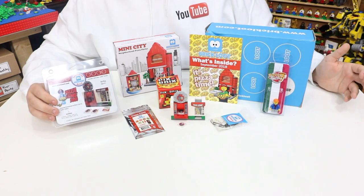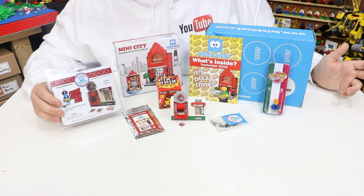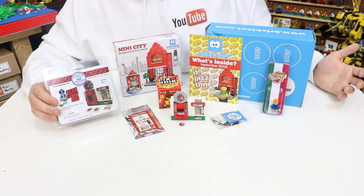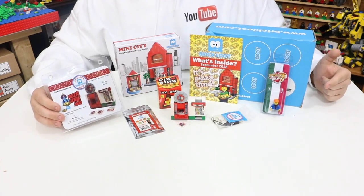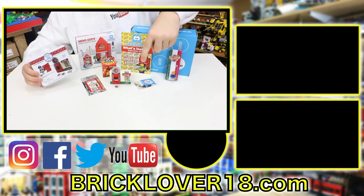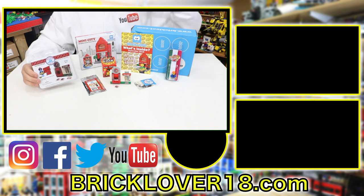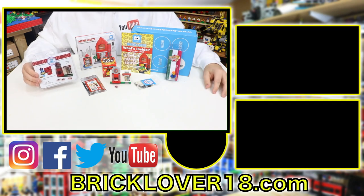Thanks everybody so much for watching the September 2018 unboxing of BrickLoot. There have been some pretty awesome builds in this month's box, and I especially can't wait to integrate the lighting into the Pizza Genie build. That's it for this video — stay tuned for the October 2018 unboxing of BrickLoot, coming very soon. If you're interested in signing up, head over to BrickLoot.com via the link in the description below — the coupon code will save you some money, it'll help me out, and it's a win-win for everybody. Thanks so much for watching, hope you enjoyed, and don't forget to check out the rest of my LEGO videos!